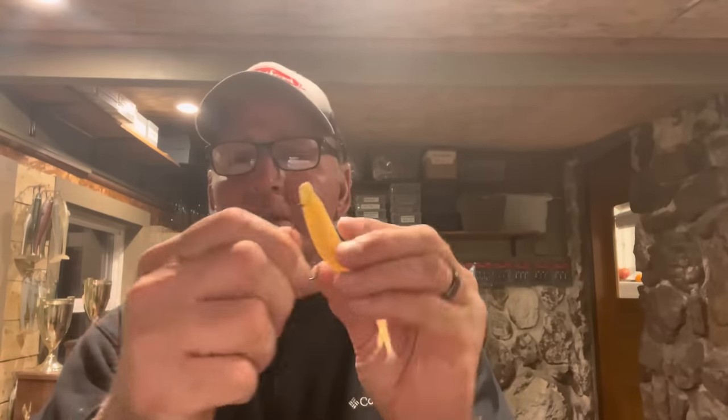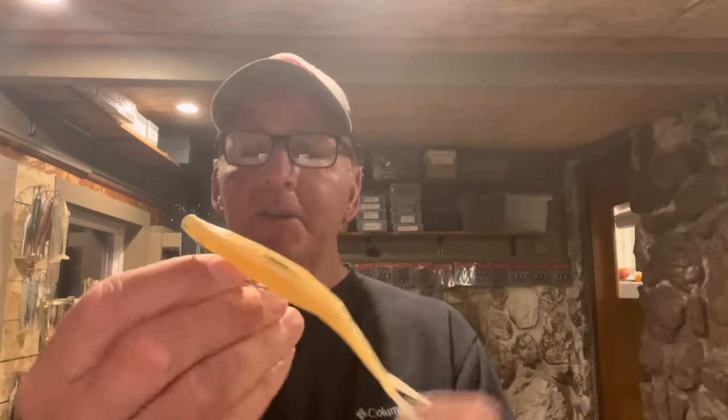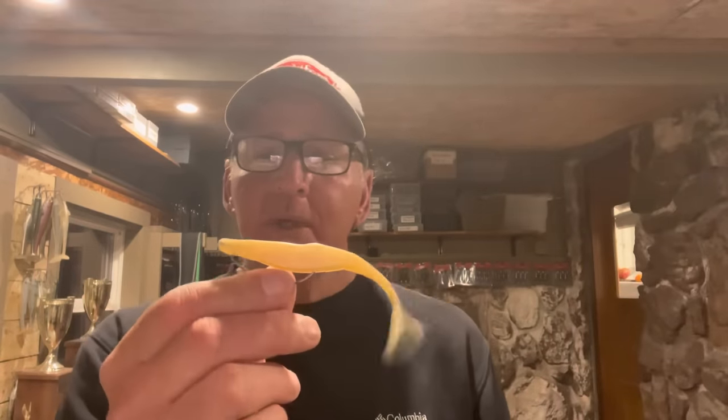Most people, when they rig a fluke, think in terms of using an EWG hook. They come through the slit in the belly and out the top — that's how most people rig a fluke. This is okay, but you're going to miss a ton of fish this way. With this plastic and this setup, your strike-to-land ratio is about 50%, and the bait tends to hop out of the water. It's a terrible way to rig a fluke, so I'm going to show you what you need to do instead.